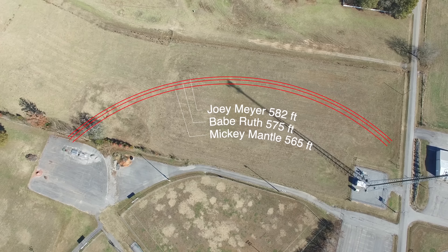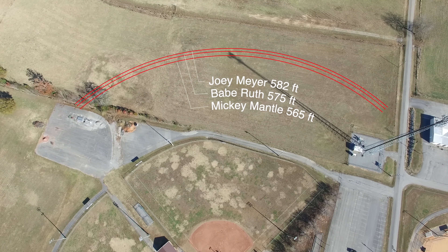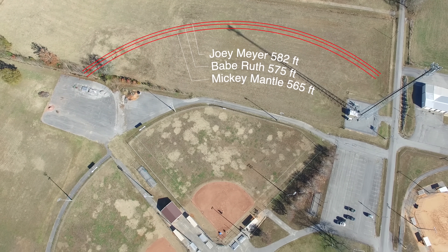The Major League Baseball home run distance record is around 575 to 580 something feet depending on where you get your data. Today on Smarter Every Day we're going to try to beat that with engineering.